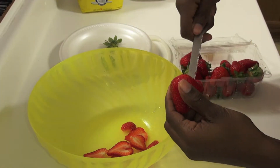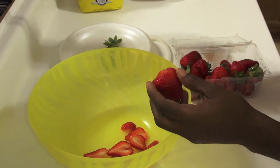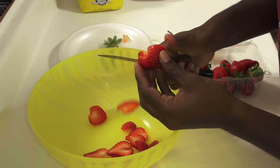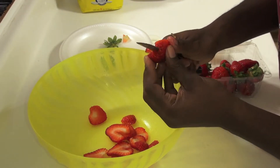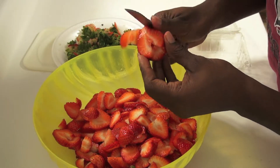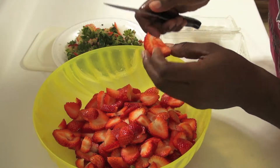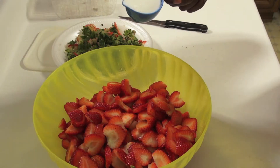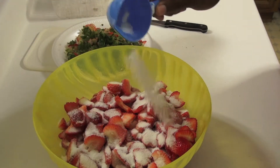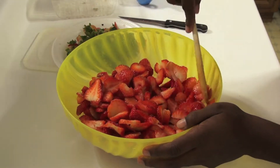Step 1. Decor your strawberries and slice them. After slicing, you may add 1 third cup of sugar — this is optional. Mix your sugar and strawberries, then place them in the fridge.